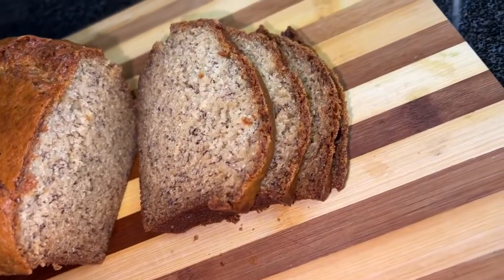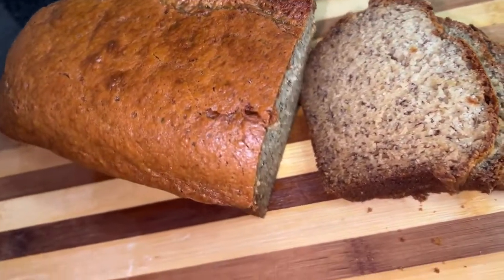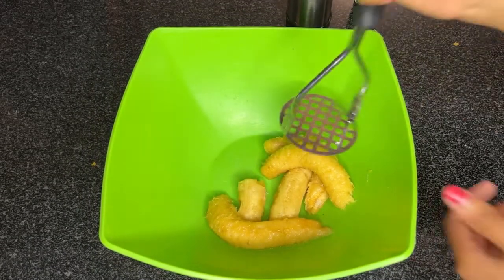What's up beautiful people, welcome back to my channel! On today's video I will be sharing with you a simple banana loaf recipe, so let's jump right in. Firstly, let's work with our bananas and wet ingredients.